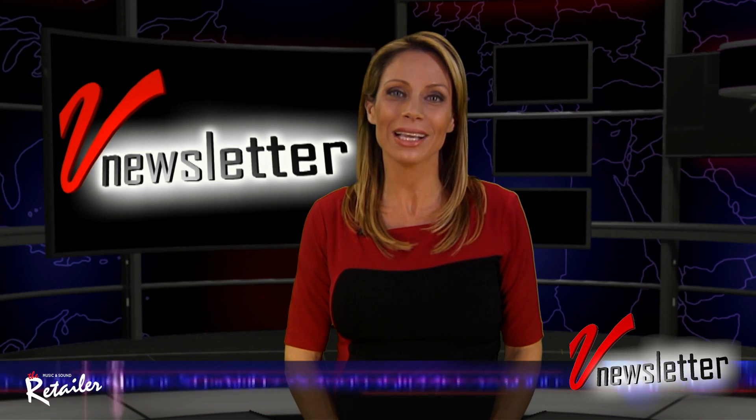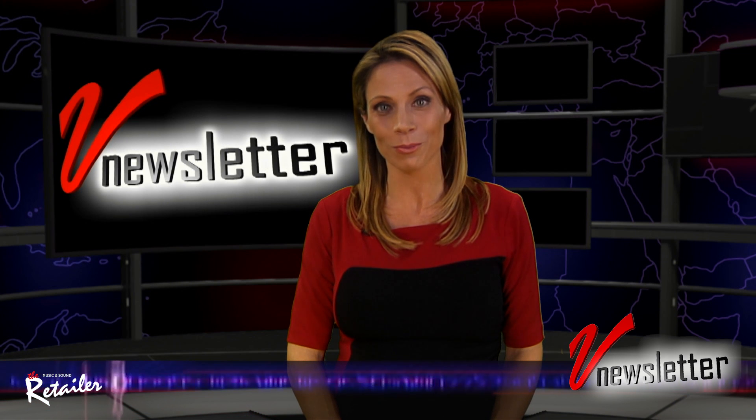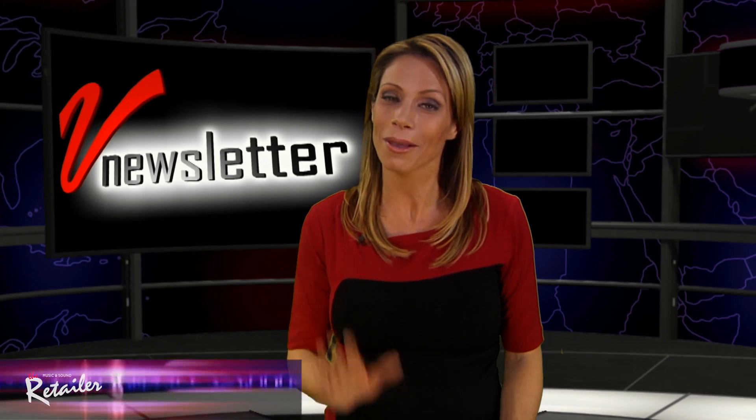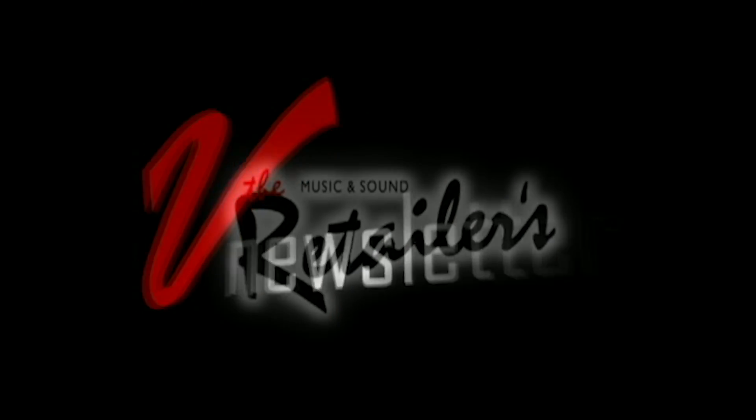And that's it for this week. Don't be sad, though, because we'll be back in just another week from now. I'm Jill Nicolini, and as always, we thank you for watching. Bye-bye.